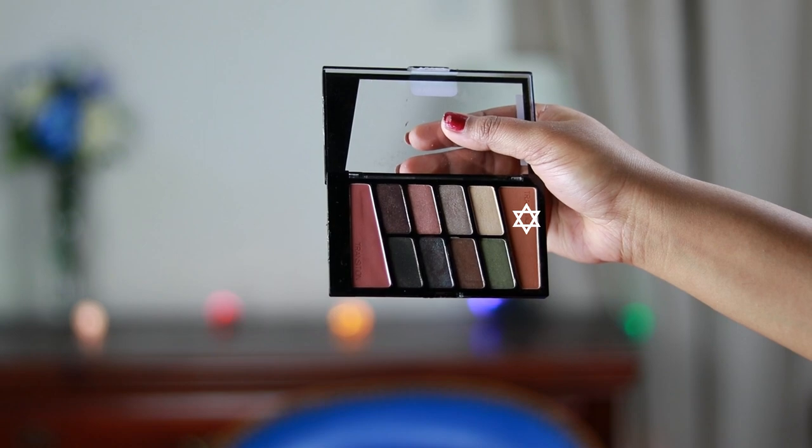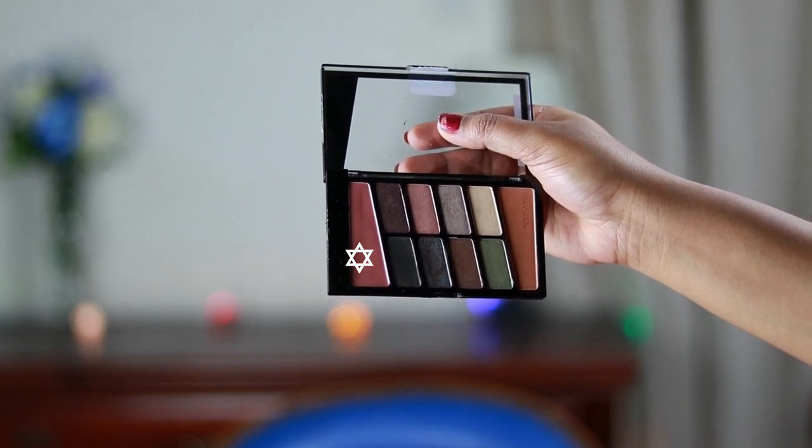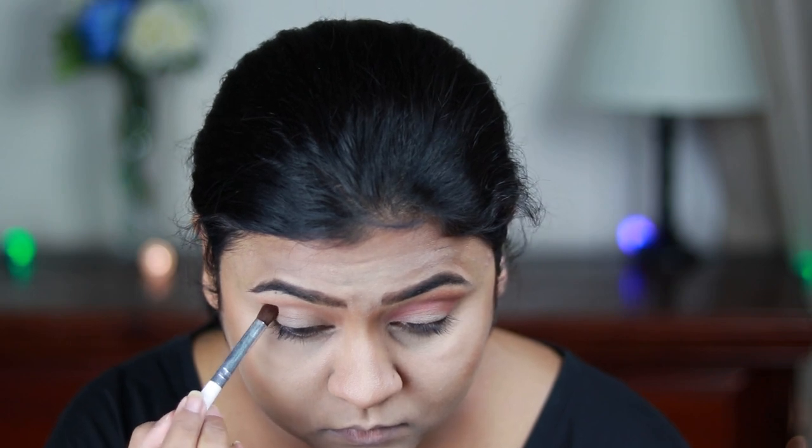Now for my eyes, I'm taking the transition color from my Wet n Wild Comfort Zone palette and applying it as my transition shade. These eyeshadows are so good — I have two palettes, the Rose in the Air palette and this one. This is the first time I'm using this palette and I'm really impressed with the pigmentation and formula. I'm now taking a transition shade and applying it on my crease. These eyeshadows blend like magic — there is no harshness or patchiness at all.